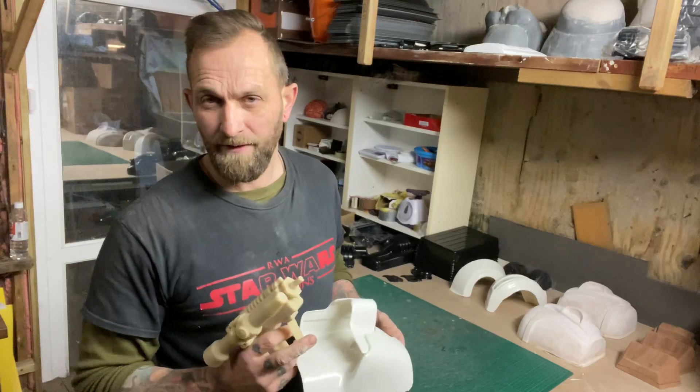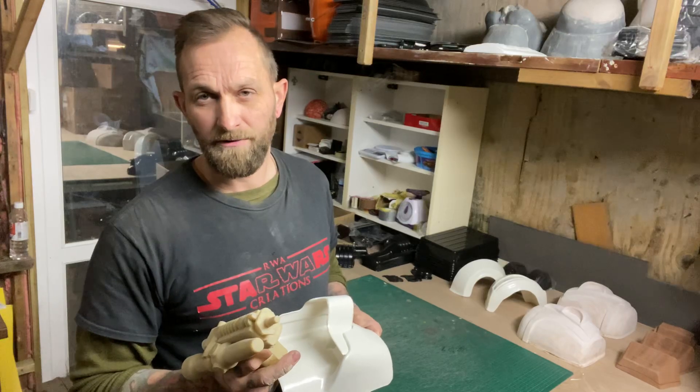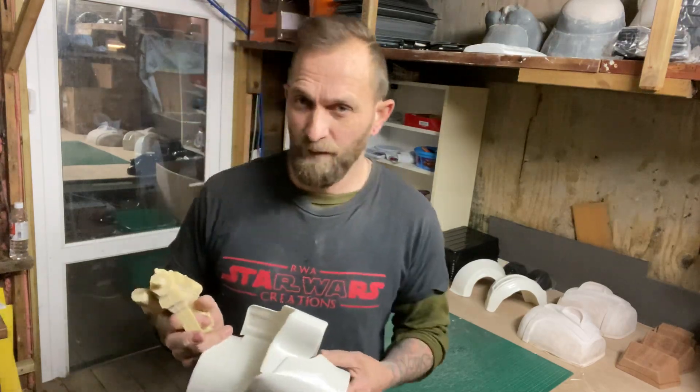Most of the arm is all pretty much there now. Helmets can be tested tomorrow so I've got to test and tweak that.